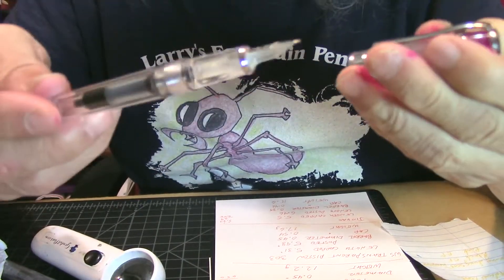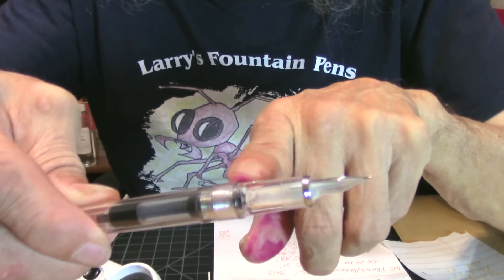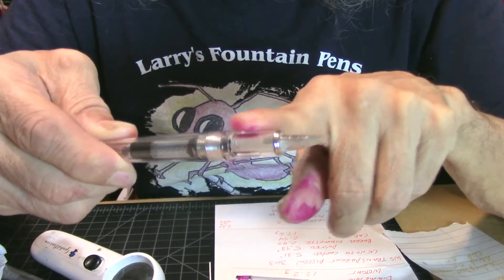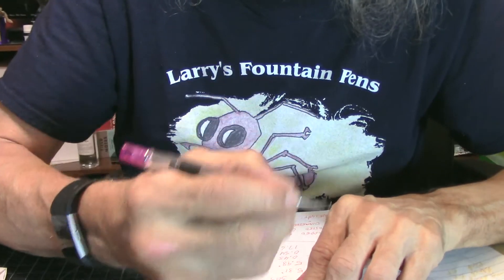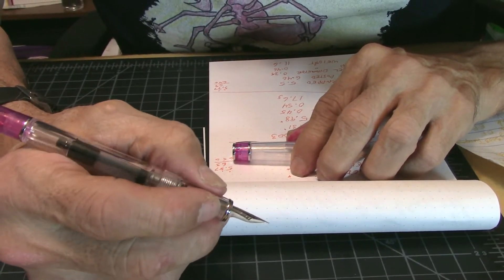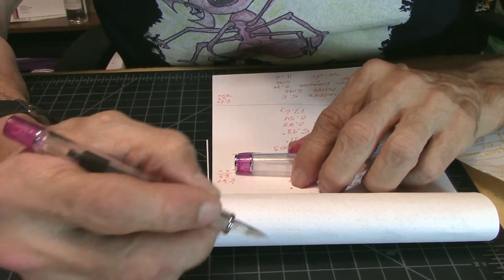I just got this pen in today. Going down the barrel, they have another little silver clip right here at the end of the barrel, and there's no step-off — if there is, it's very minor. Here's the grip. It's not a big grip but it's okay for my fingers. If you have bigger chunky fingers, you might hold it higher or lower, but there's nothing there to annoy you when writing.